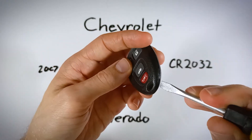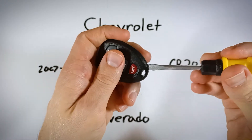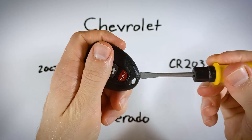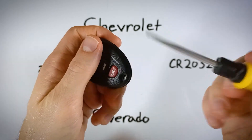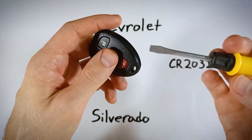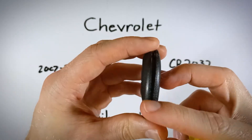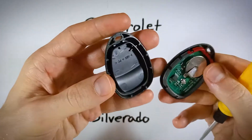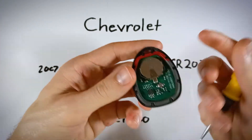Take your flathead screwdriver, insert it in there, and just gently wiggle it in. Once it's lodged in there, give a little twist to your flathead — just turn it like a key — and that will start to open this device up. Now just pull it apart, and now we have access to the battery.